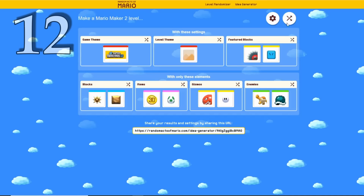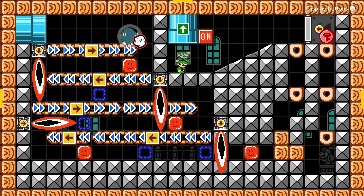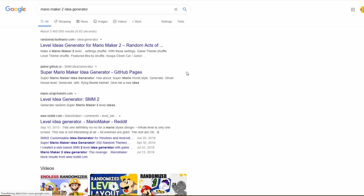If you feel like you're getting maker's block, check out a level ideas generator. Challenge yourself to build a course with the first ideas it gives you. Sometimes being limited by certain criteria can actually help you be more creative and you can come up with ideas that you normally wouldn't even think of. To find a generator, just Google 'Mario Maker ideas generator.'